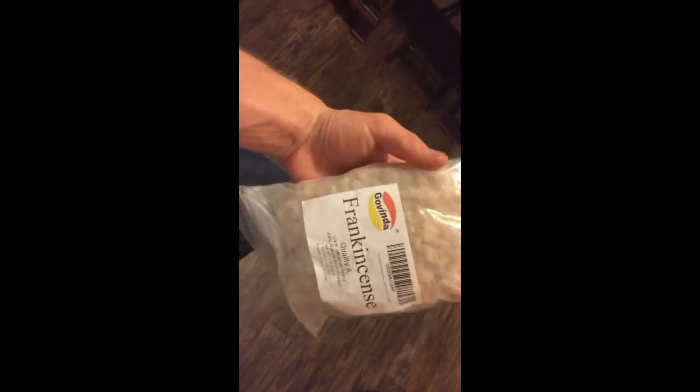After doing the mint essential oil, I had some ideas to improve the apparatus and I figured that I would use some of this frankincense which I had laying around to try to make frankincense oil.